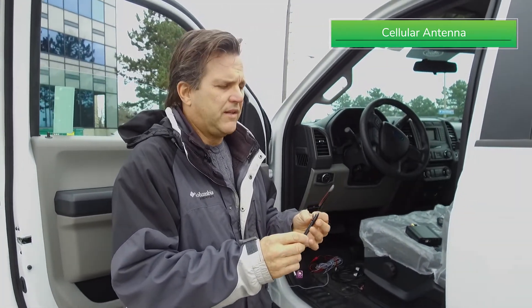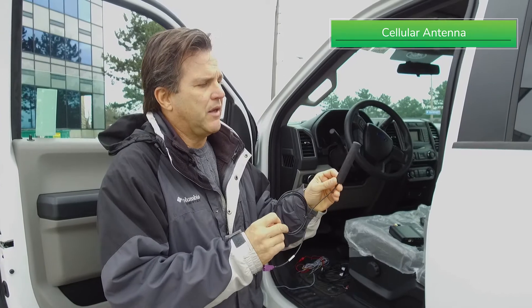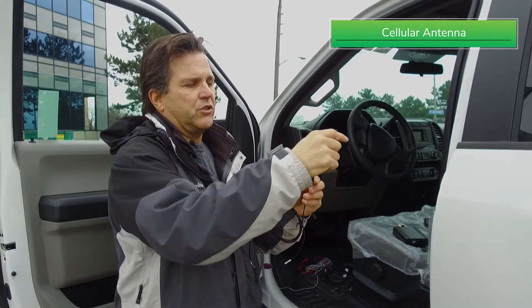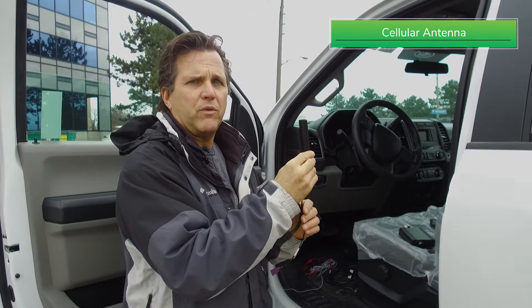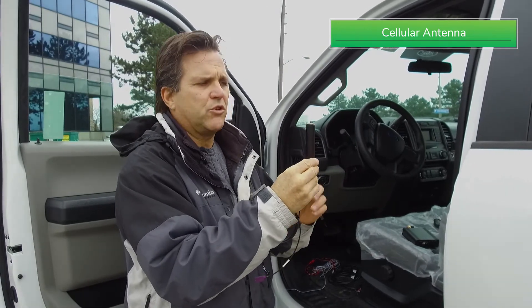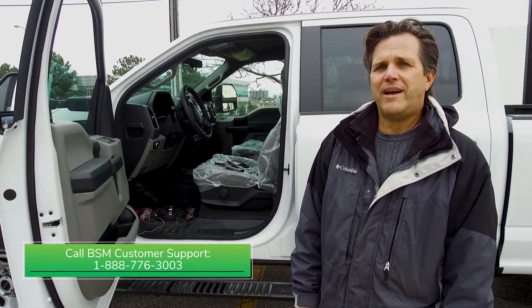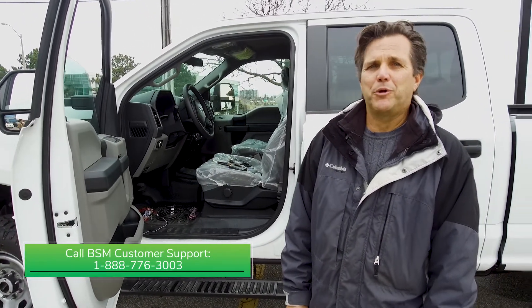Once we have that, we need to have the placement of the antenna done properly. This type of antenna has the RF signal radiating around it, so we cannot mount it on metal. It can be mounted on plastic so that it radiates behind it. If you need more assistance on that, please call our support line and we'll be happy to help you.